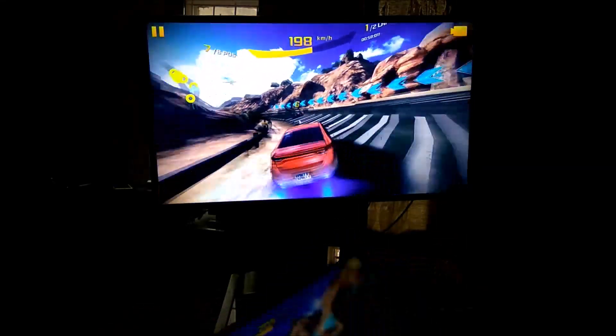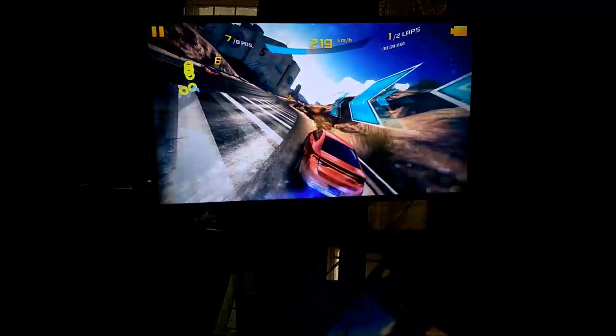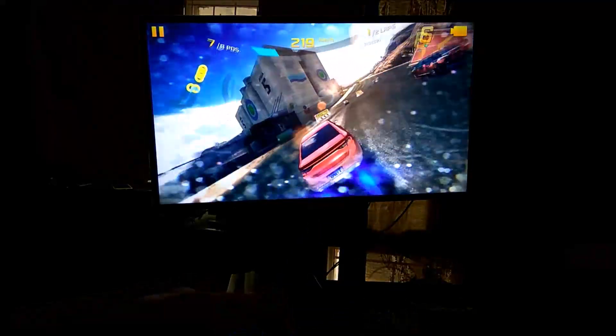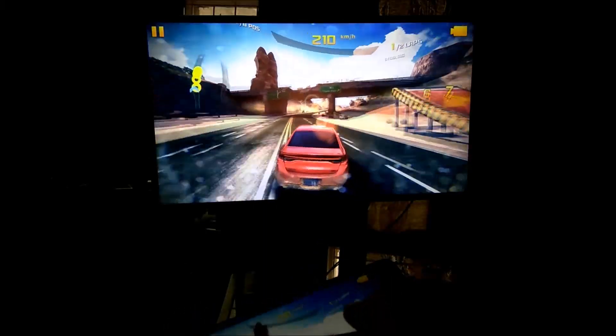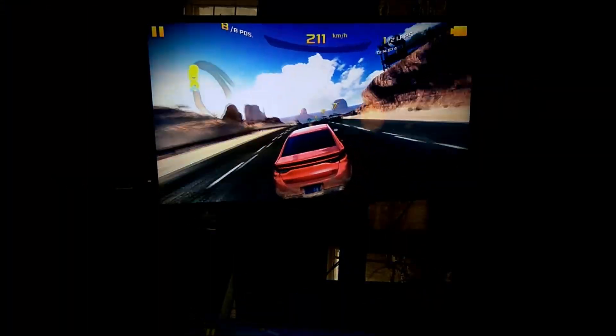You can also do surfing, play music videos, YouTube — a lot of things. Anything you want to do on the mobile, you can now do it on the big screen with the screen mirroring option. So that's it, guys — I just wanted to share this with you. Happy gaming!